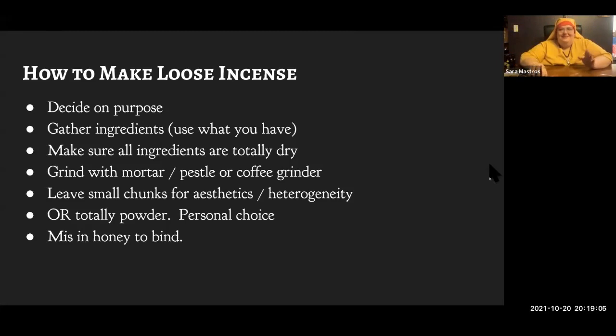Some people grind all the way down to powder, but I actually like my incense to be a little chunky — partly because it looks cooler, but also because you don't get exactly the same scent the whole way through. As the chunks burn at different speeds, first it'll be more cinnamony, then more frankincense. When it's chunky, you get enough variety to sort of keep you attentive to it. And label the grinder so your roommates don't use it for their coffee.